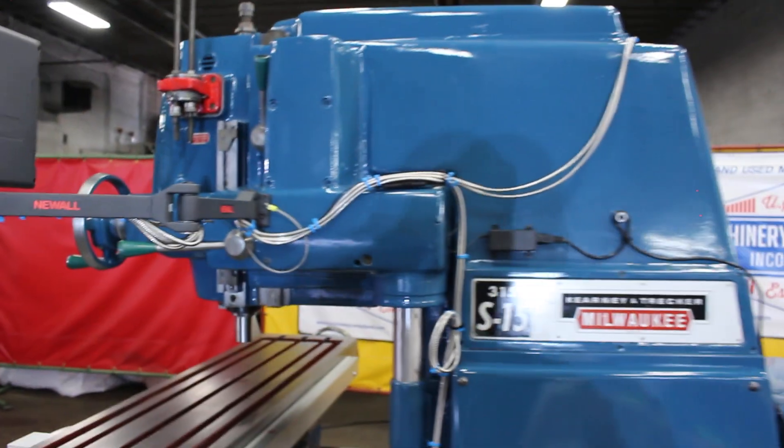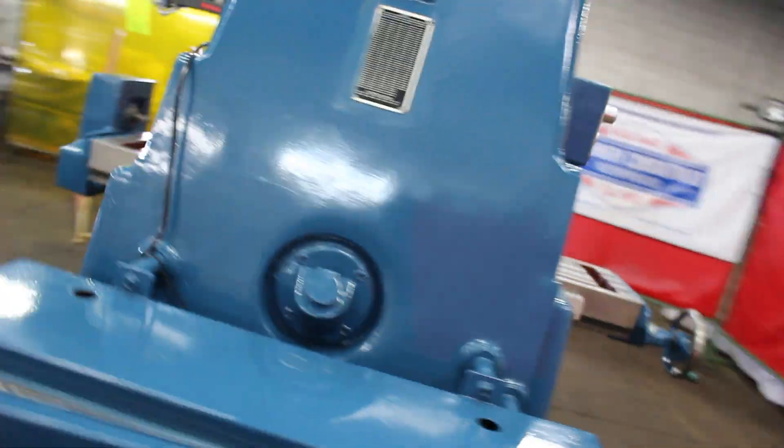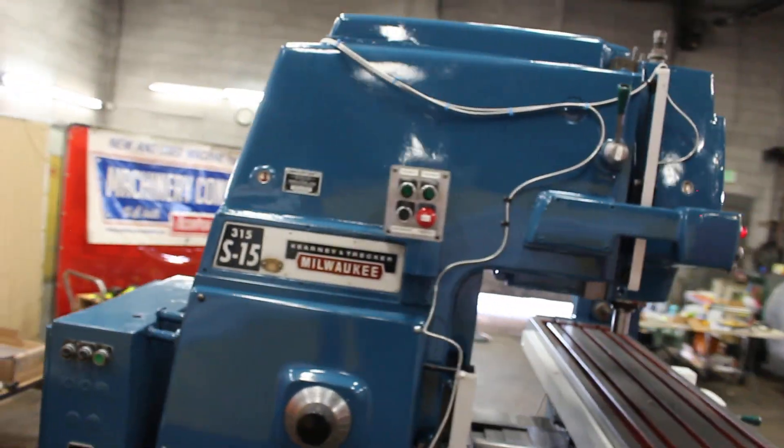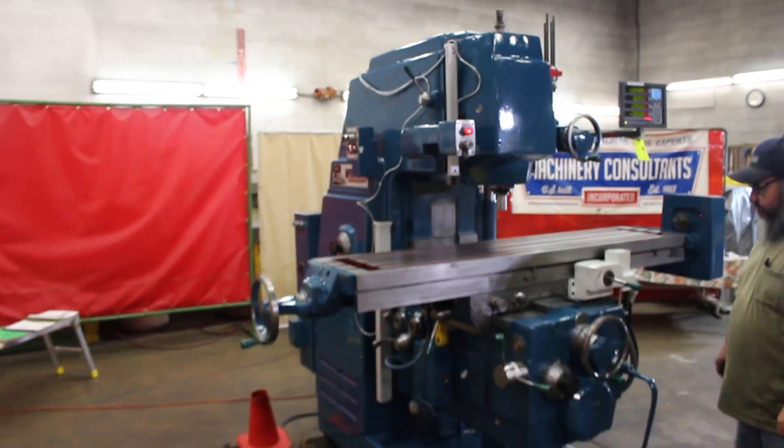Set up on the back of the DP1200 display. Let me finish the walk around. All right, coming back to the front. So all four axes set up at five-tenths resolution.